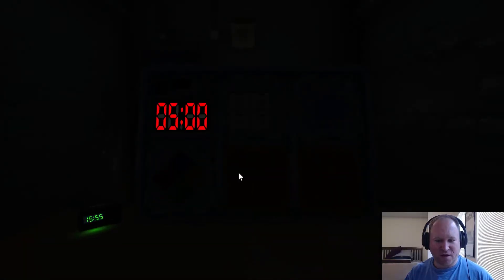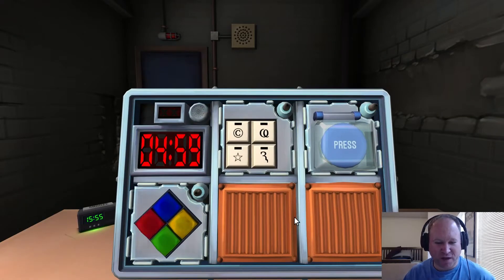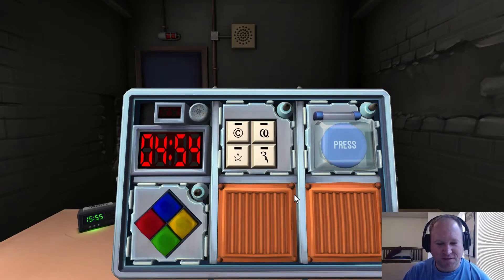Alright, I've got the bomb, lights are off. Looks like I've got three modules. The first one has four buttons with symbols on them. I've got a copyright symbol, a symbol that looks like a C with a squiggle and a cursive loop, a star that's not filled in — just an outline of a star — and then something that looks like a hook, or like someone started to draw an R but didn't really put the first leg down.